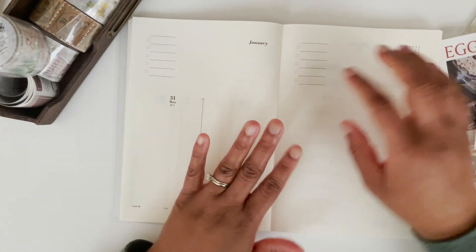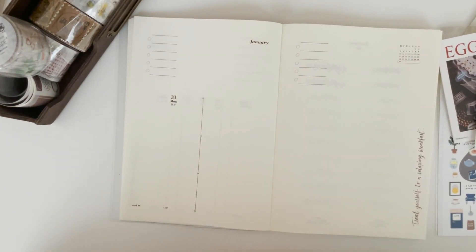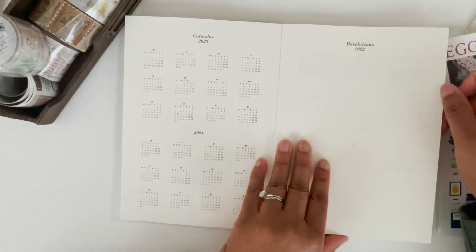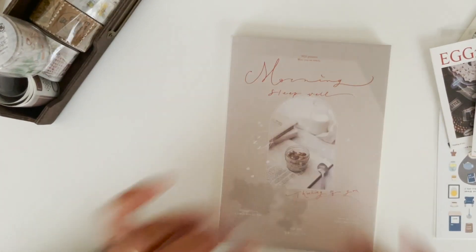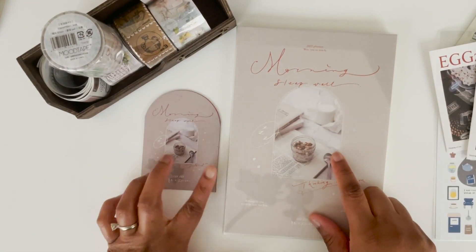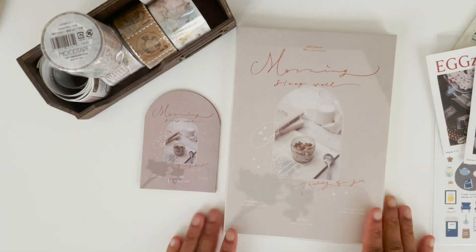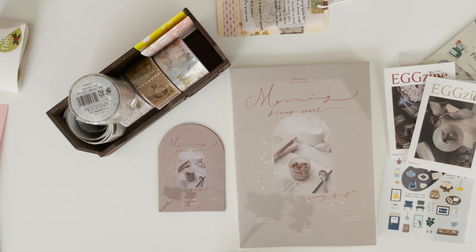This is definitely going to be another fun planner — just more for documenting, making me happy, and being creative. I hope you guys liked this quick unboxing video. If you have this planner, let me know in the comments how you are using your Thinking of You planner. I will talk to you all in the next video — take care, bye!